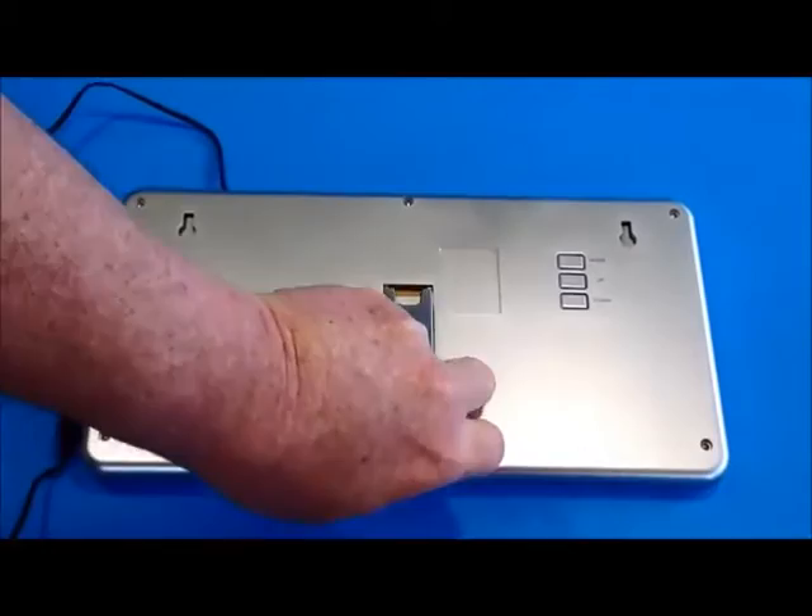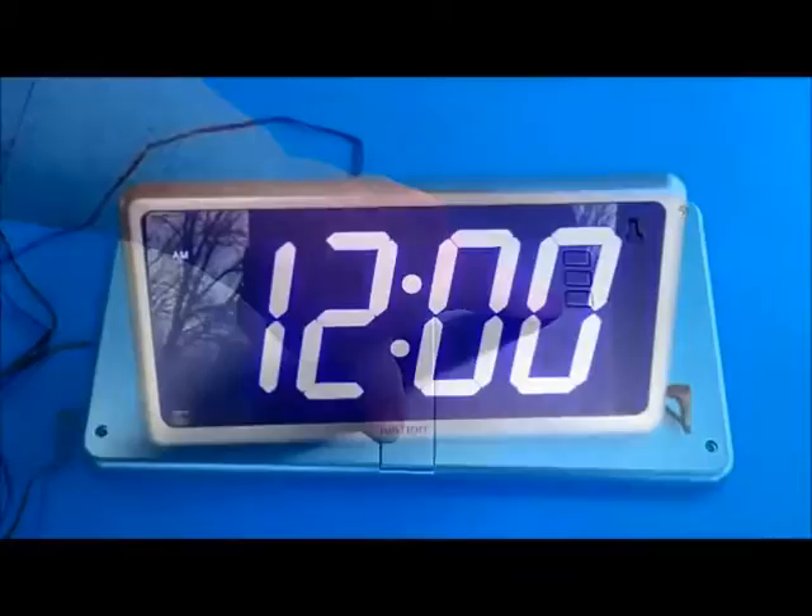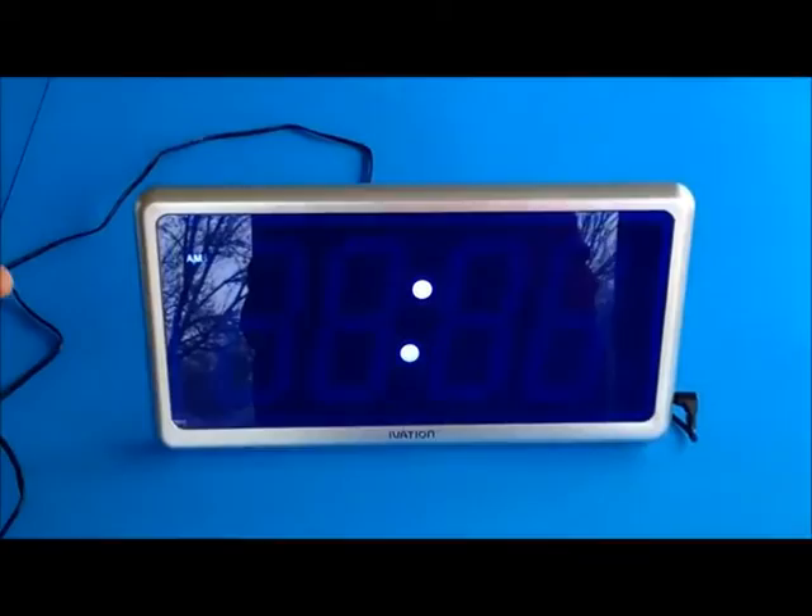The clock only has three buttons to set it with: the mode, the up, and the down buttons. When you first turn on the clock it'll come on at 12 a.m., and you can see it flashing, which means it's gone through a power failure.